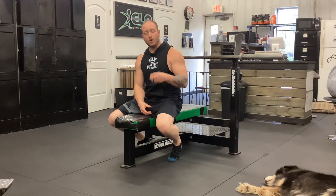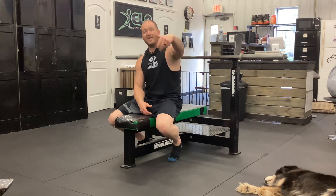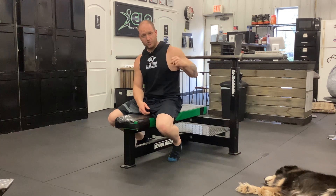Altitude drop bench press. With this exercise we'll start at the top of the bench. We're going to drop, catch, stick.